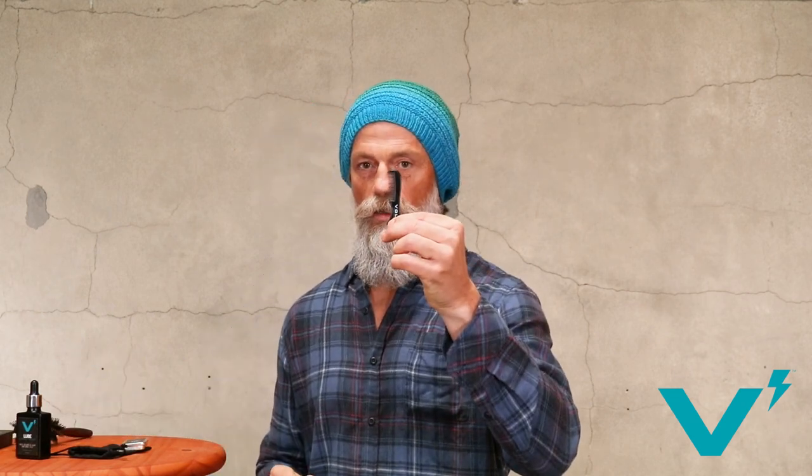Now it's time to do the handlebar in my mustache, so I'm gonna go over the tools I'm gonna use. I'm gonna use the round brush right here, which allows me to easily curl and style it. I'm gonna use this little comb right here, and then we're gonna use the Volt Skullvox wax, which I'll talk about in a second.